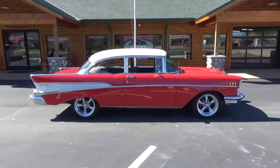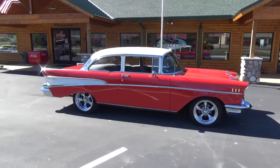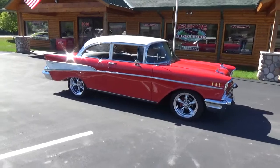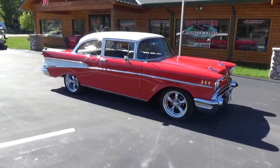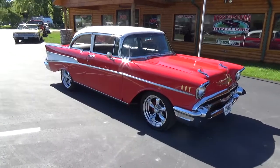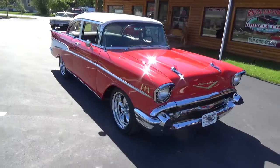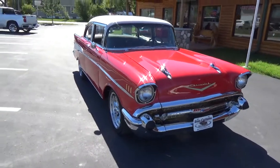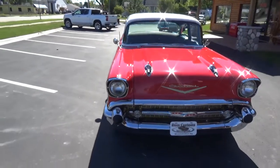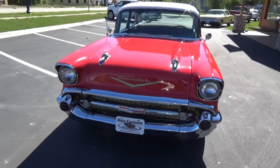How you doing folks, this is Ross Ross Custom Muscle Cars. Today we're checking out an absolutely gorgeous '57 Chevrolet Bel Air two-door post. It's done in Matador Red with a white top — super, super nice car. This car had a complete frame-off restoration a few years back. The whole underside is painted body color, with red oxide underneath and a black frame.